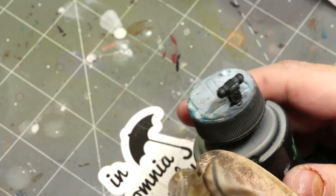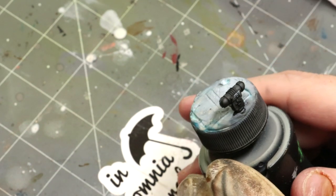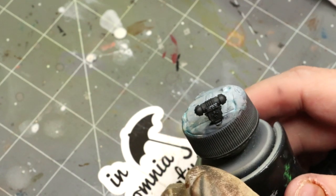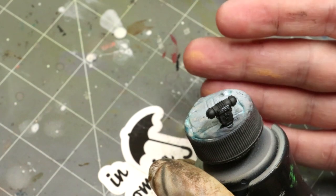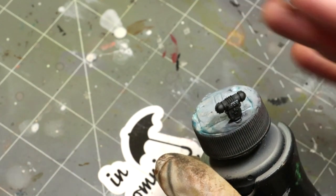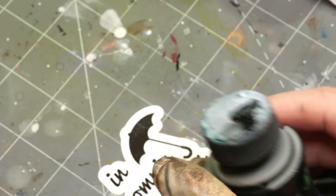Hello everybody and welcome to another Hobby Cheating video. Today we're going to talk about painting easy black armor with oil paints. Black armor is really one of the toughest things to paint. We've done some previous videos on it, so today we're going to talk about an easier way to paint it just using oils.